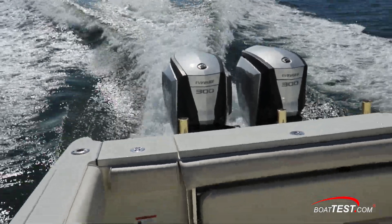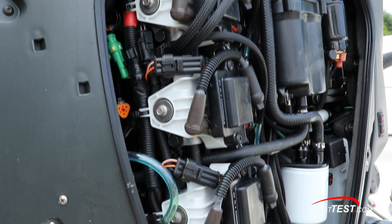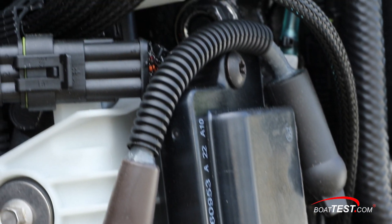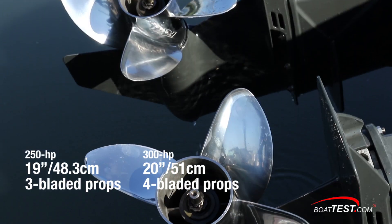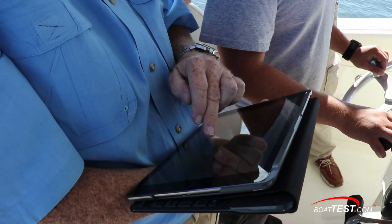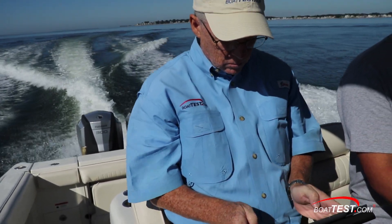There are a number of reasons for the dramatic improvement in performance. Most importantly, we went from the original engines with 1,200 hours on them to an all-new G2 engine that maximizes combustion to its fullest. Also, we went from 250 hp to 300 hp, from 3-bladed props to 20-inch 4-bladed ones, and our top RPM with the new engines was 5,500 — 300 RPM better than with the old engines.